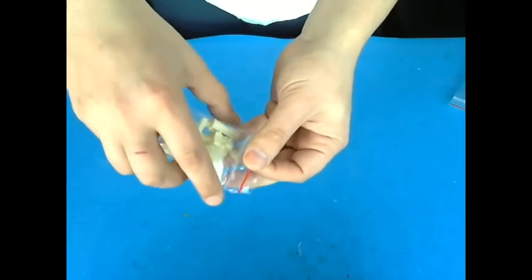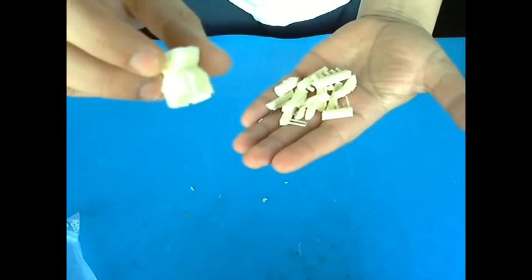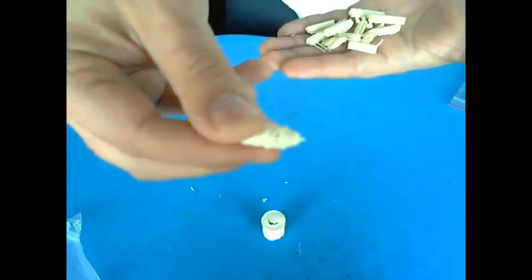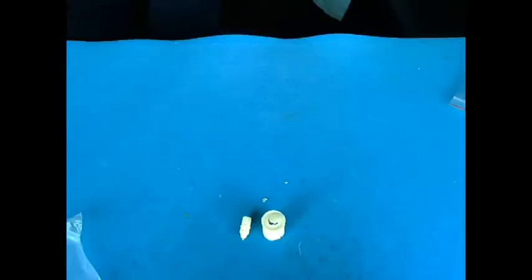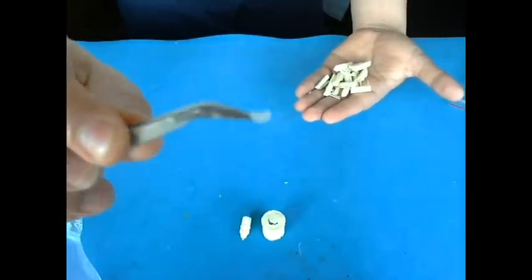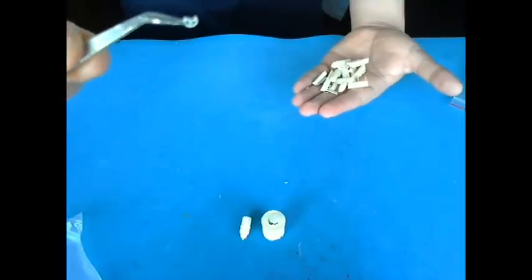The cherry on top of the cake — resin parts. What do we get here? Engine cowling, with some very good detail. Engine piece is also here. As you can see here — I almost lost this one. I have to be careful. See this little piece here? It's the wheel. The rudder of the seaplane.